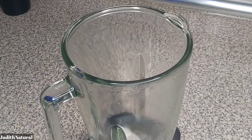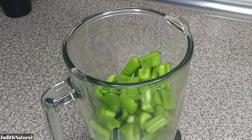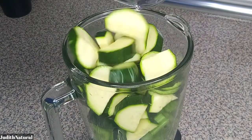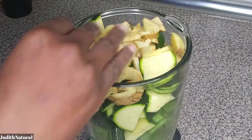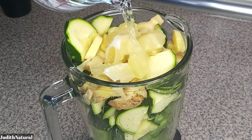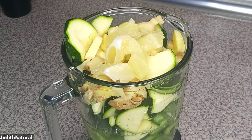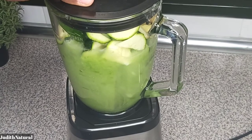Now I'm going to add the celery into my blender first, then add the zucchini. Next I'll add the ginger and lemon, then water. I'm not adding the pineapple yet — I'll let this blend until it turns into a paste, as you can see me doing here.